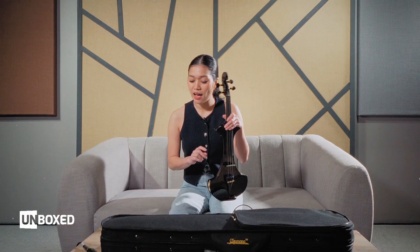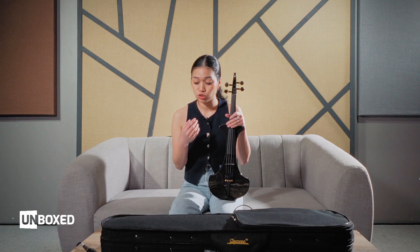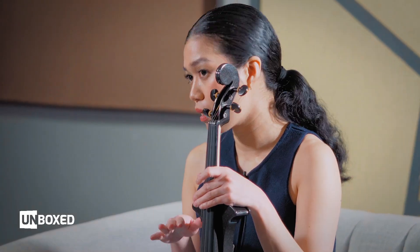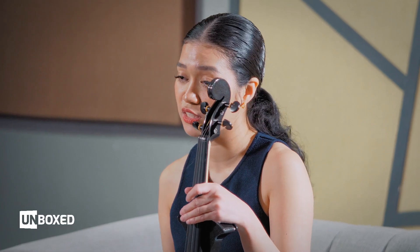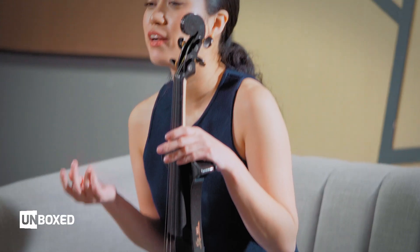Lastly, I'm just not a fan of the stock items — the stock strings and the stock rosin. I would recommend restringing it and setting it up with a better set, and replacing the rosin with something better. But for beginners, it's very friendly and really good — it's just small and won't last you a long while.